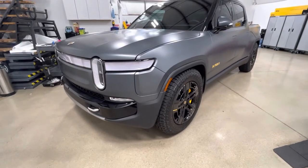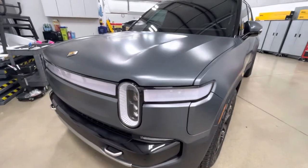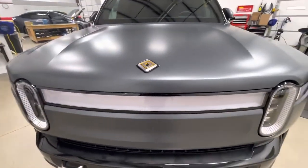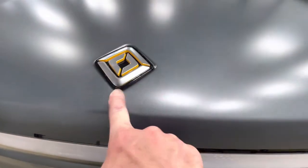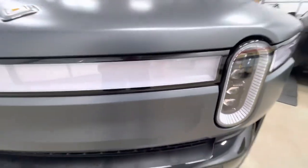Leaving edges also defeats the purpose of protection, and it interferes with the length of time the film is supposed to do its job — because these edges are all hidden back underneath the emblem. Everything gets wrapped around. We don't want any gloss anywhere on this vehicle.